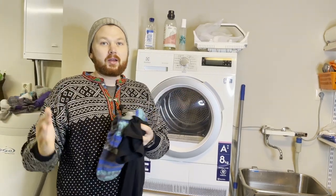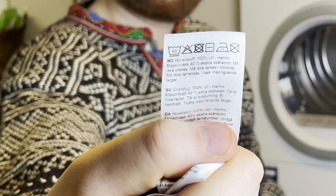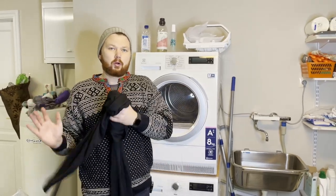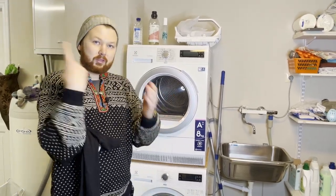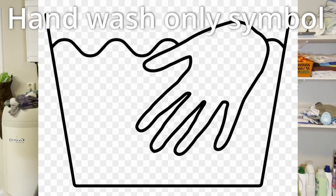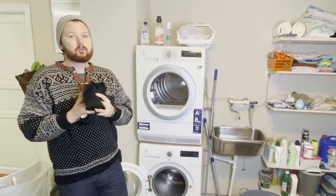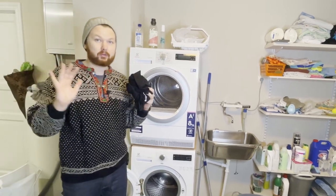Once you've decided you need to wash, check the label on the garment. You don't need to do this every time, but familiarize yourself with what's required. The two big things to look for are the temperature and whether you can wash it in the washing machine. If it says hand wash only, you can still wash it in a washing machine, but use the hand wash program and avoid agitation.